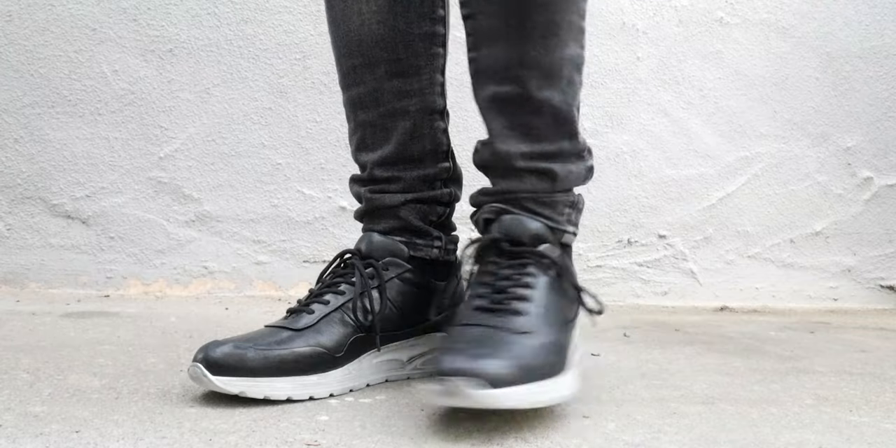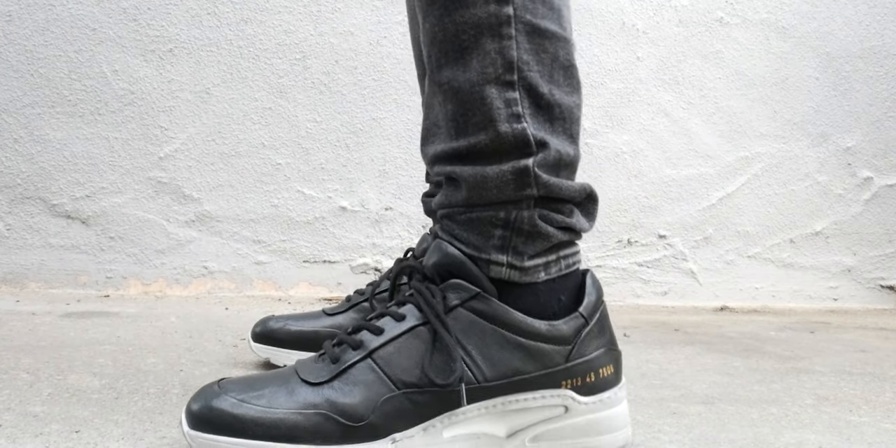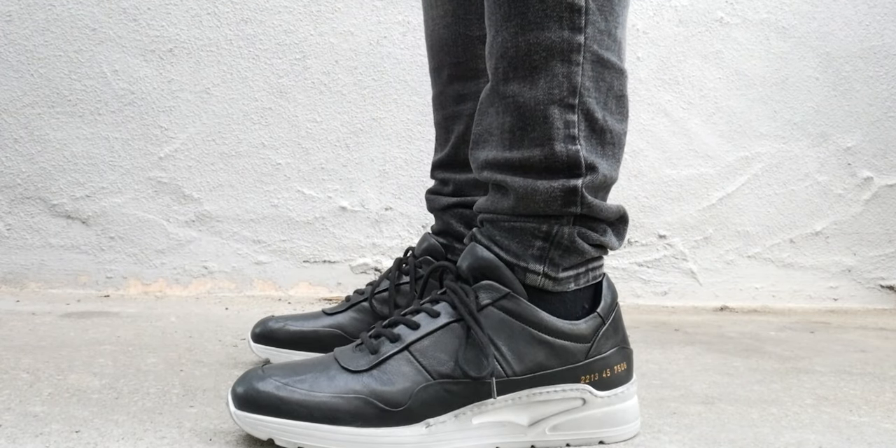It is basically their take on something like the New Balances, Salcomons — that style of sneaker. And honestly that's pretty much why you would buy it in the first place: you would want a more elevated version of that. This is your shoe if you want something like that, honestly.